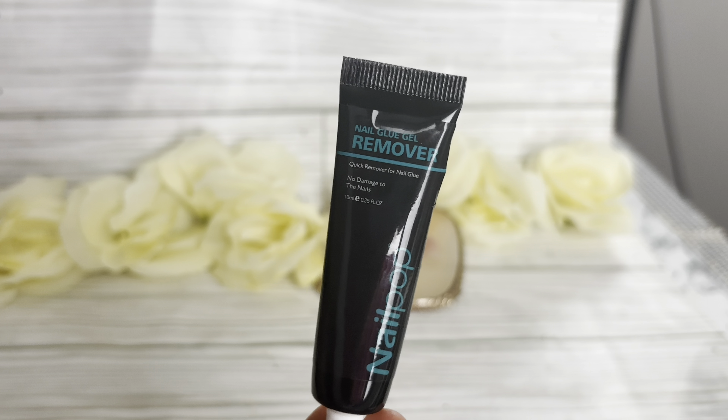I wanted to love this so much, but this is not going to be a repeat purchase for me. Will I still use it? Yes. Do I recommend getting it? I do recommend it because it's better than half the glues out there — at least it's going to hold well if you're putting a lot of it on. So it's not a regret, and I don't have buyer's remorse.